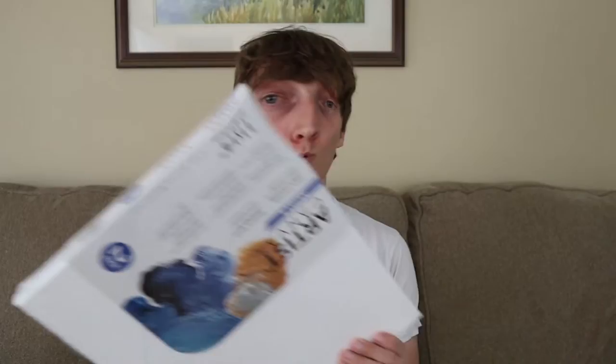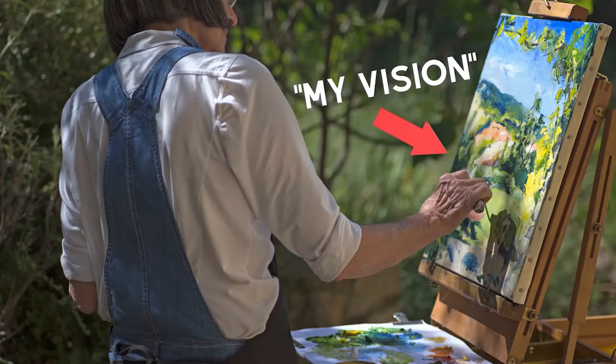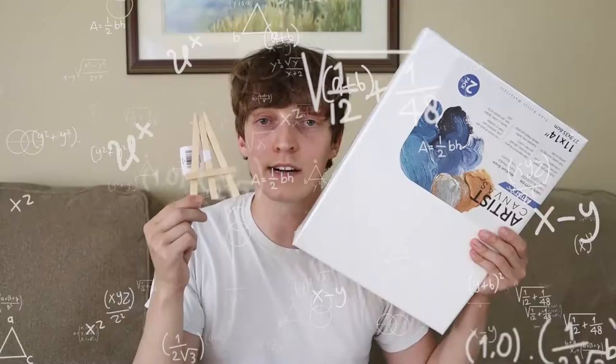I wanted to get an easel so I could prop up the canvas, but the big easel was ten dollars and the little easel was 99 cents, so I bought the little easel. I forgot the paint brushes — this was not part of the video, I genuinely forgot to get paint brushes. Whatever, I'll figure that out.